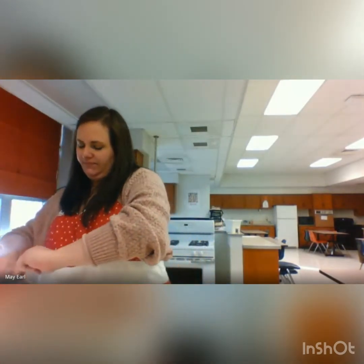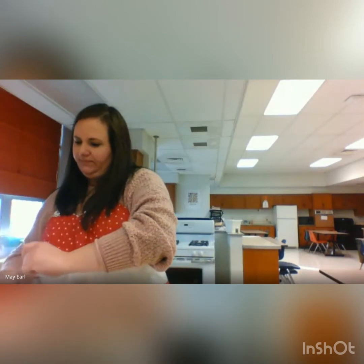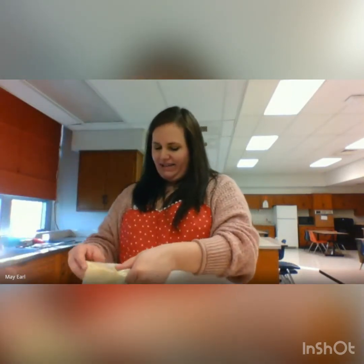I usually do it under a minute in the microwave. I don't want it to make a mess or almost blow up, so I usually do it between 30 to 45 seconds, check to see how it's doing, and go from there. While that's going, I'm going to add my cake mix to a bowl.